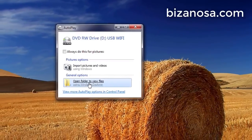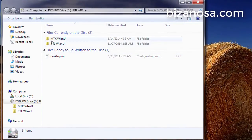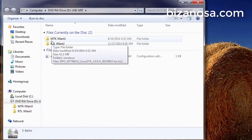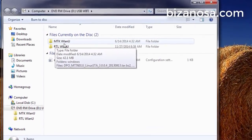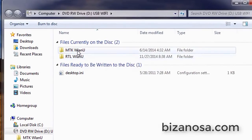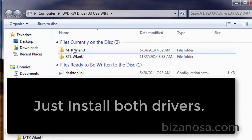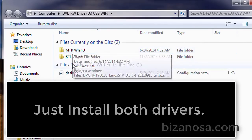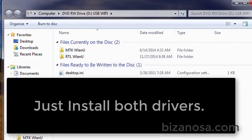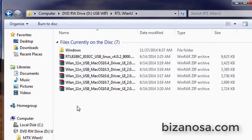So once you put in the CD, just open the files. There are two companies that manufacture these devices: we have MediaTek and there's RealTek. Sometimes you don't know which one runs your adapter. You can try installing one, and if it doesn't work, you try the other one. In this case, I think this one is by RealTek, so I'm just going to open it up.